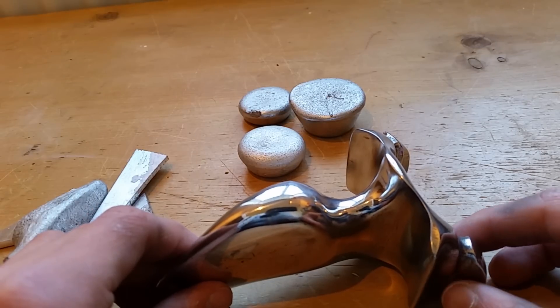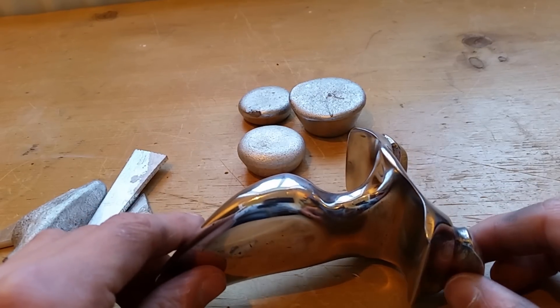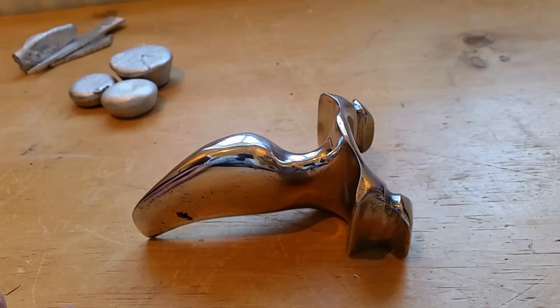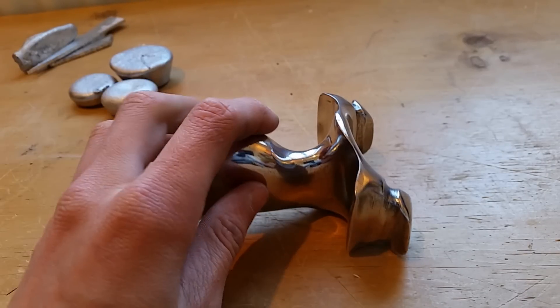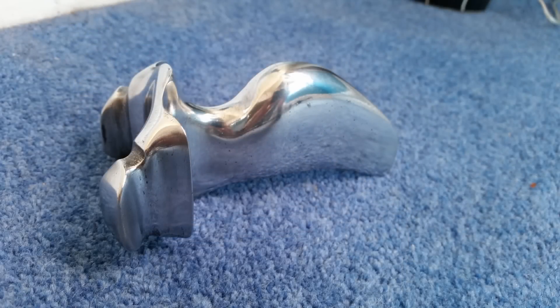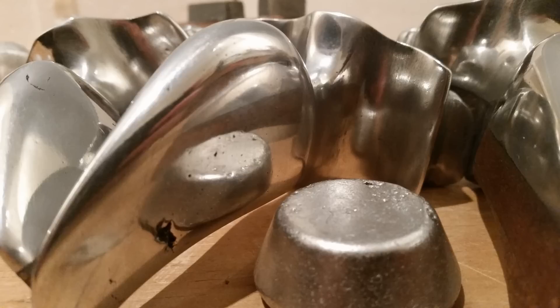The slingshot was cast using the lost foam casting method, which involves making a mold out of foam and then casting it in aluminium. This method is very good to use if you don't already have a copy of the part that you want to cast. Not only is it good for casting slingshots but you can also use it for other parts — maybe engine parts, a crossbow trigger mechanism, or just metal parts like that.